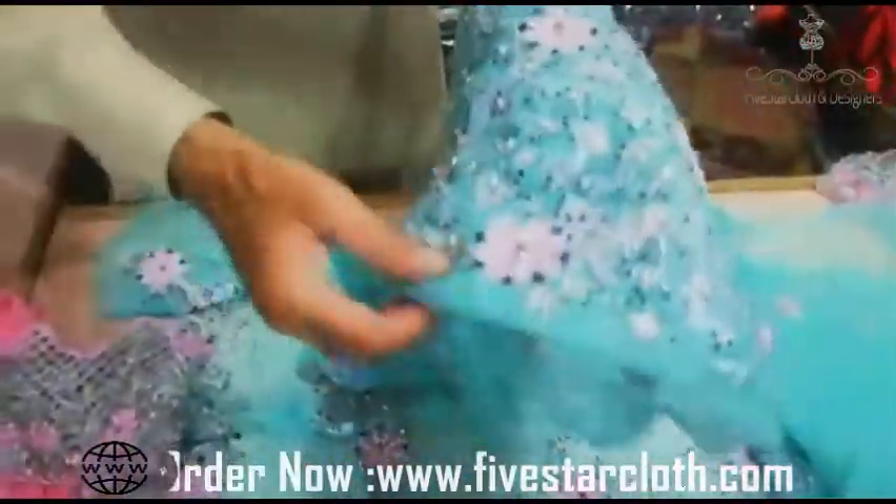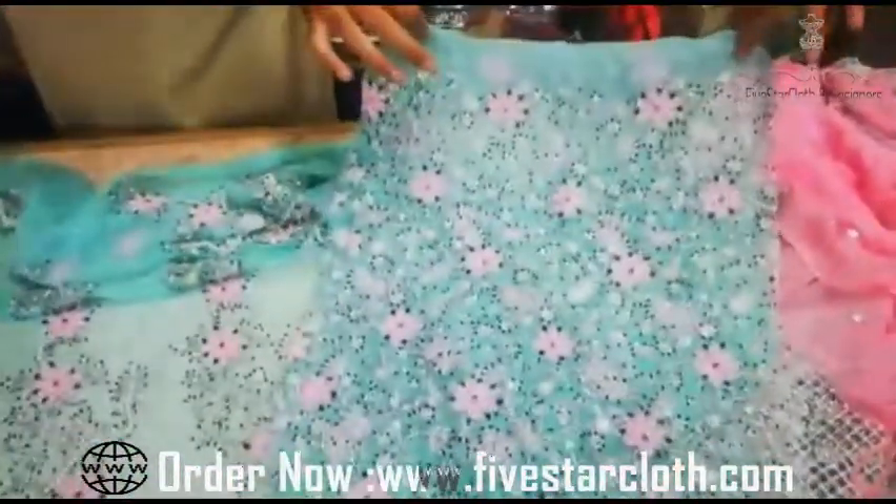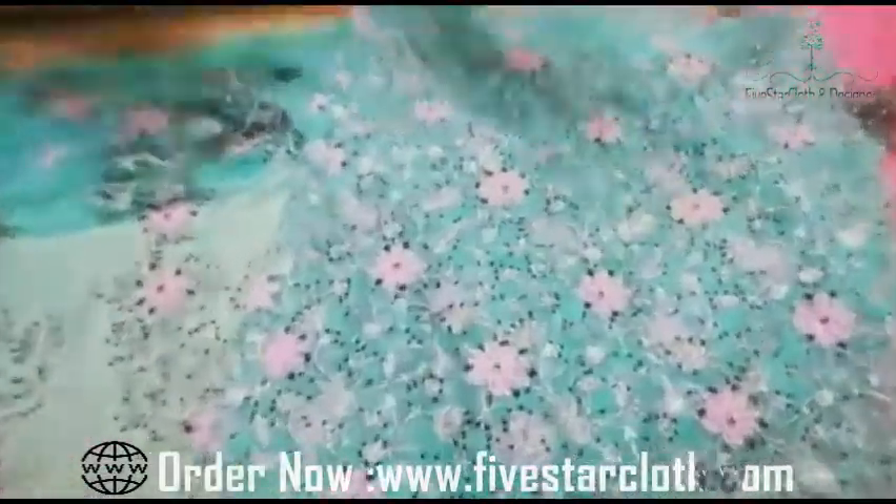This is the front. This is the back. This is the base — this base is fully embroidered.